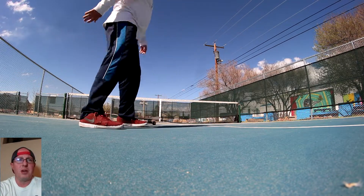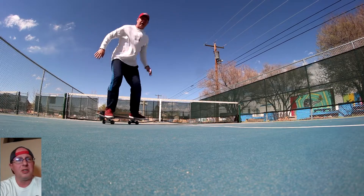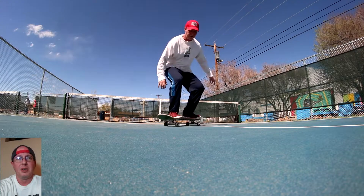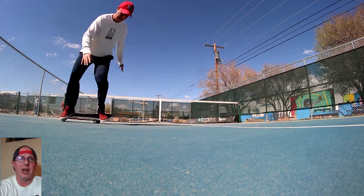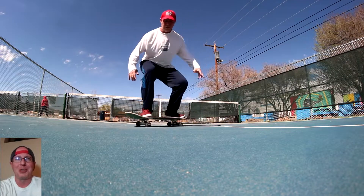Now we're getting into the dreaded front shove. Kind of landed a couple of them, lots of toe everywhere. I wish toes were part of skateboarding — I'd be really good at that. Landing one-footed tricks, I'm good at landing one foot.